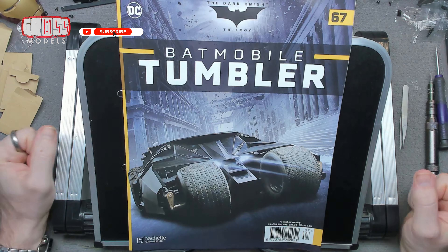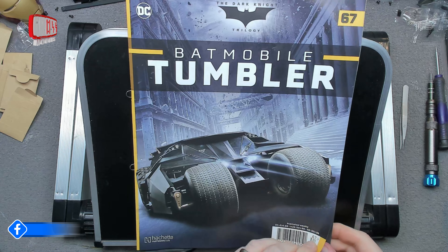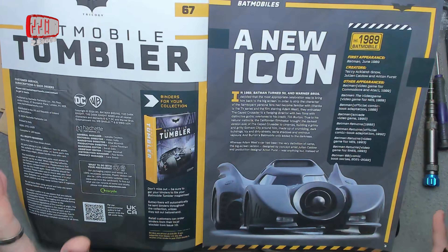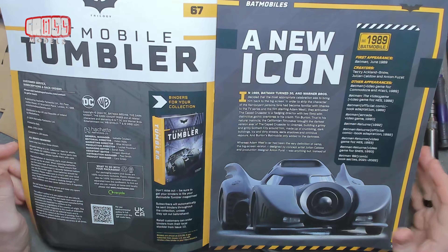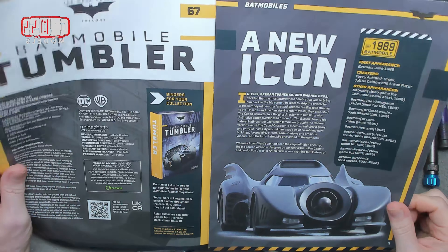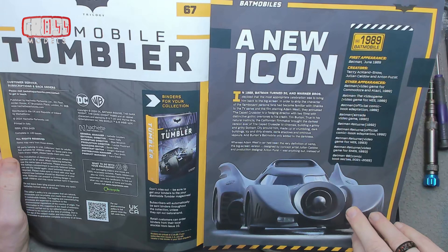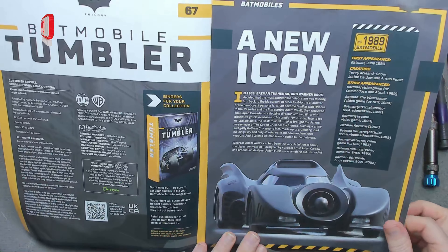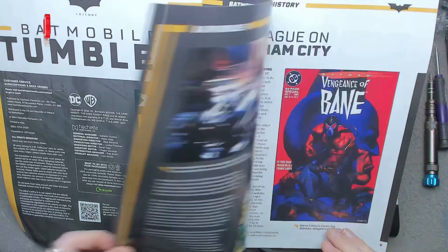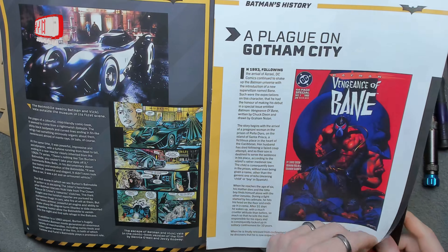Hello, I'm Chris, this is Gross Models, and welcome to issue 67 of building the Batmobile Tumbler from Hachette. In this issue we're starting a new thing — all the old things have been put aside and we're starting fresh with a new icon: the '89 Batmobile. I quite liked it, I wouldn't mind building one. It'll go well with the other ones I'm building.